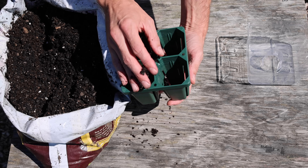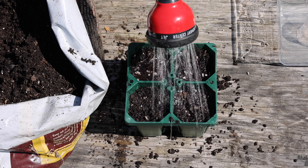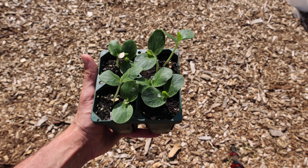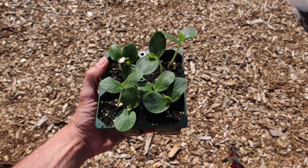I plant this squash like any other squash. In spring, I fill my seed cells with potting mix and plant my seeds, then water them in. After about a week, the seeds should sprout. I suggest you use large seed cells — I use these Vego ones — because squash grows quick and you don't want them to get root bound.